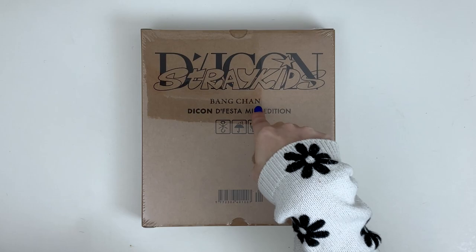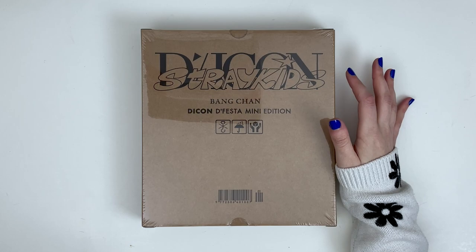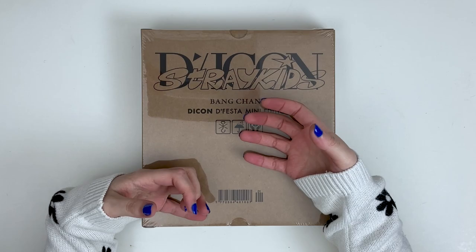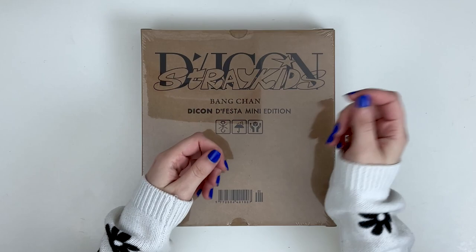This is the mini edition. I actually have the larger monstrosity that they did — I unboxed it in an upcoming collective haul, so we're not going to look at that today, but we are going to look at the mini one because it comes with a hundred photo cards and its own special binder to put them in.